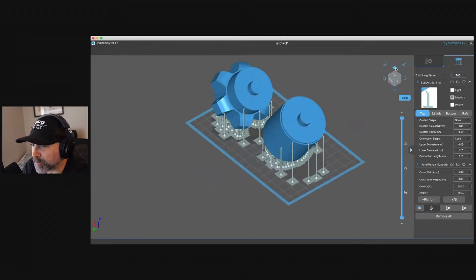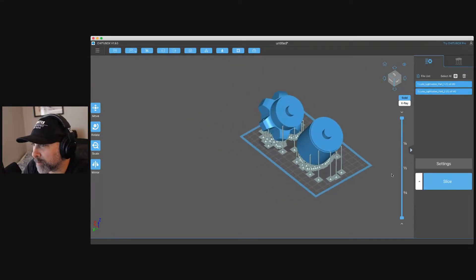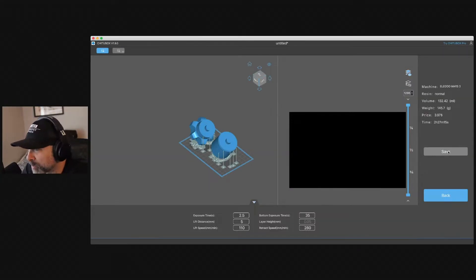We added some supports and we're going to slice this, which is pretty straightforward. When you hover over slice, it shows your entire build volume — we could have added other components above these to print more at one time, but we're just going to print these two. One thing to note: we didn't hollow out these components because we want this to be a pretty hefty lightsaber, keeping these as solid pieces, which means it'll probably take a little longer to print. We just hit slice and it starts slicing our files, then we save and we're ready to print.